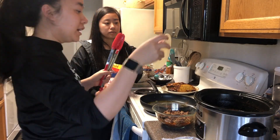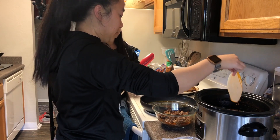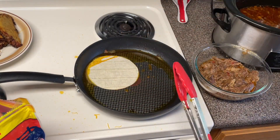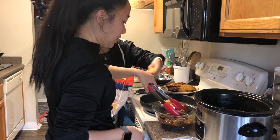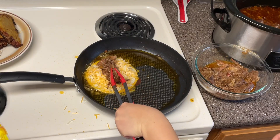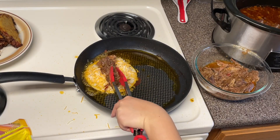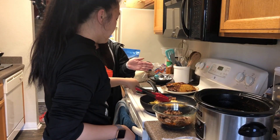Taking a tortilla and then lightly dipping it into the sauce, and then frying. Cheese. And then in the meantime we're gonna throw in some meat. You want that on one side — move it out of the oil.